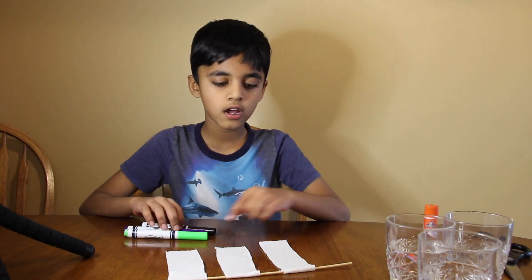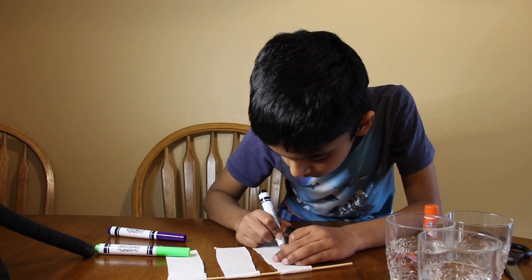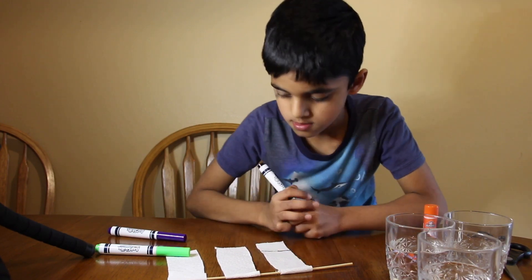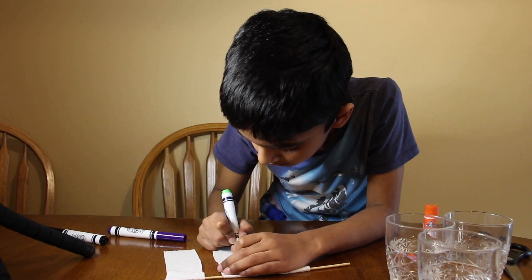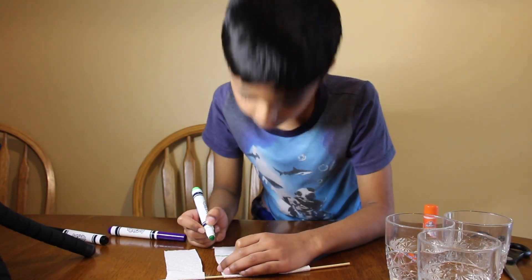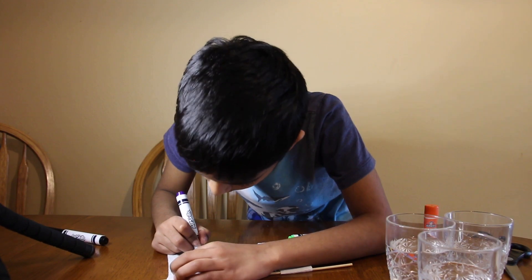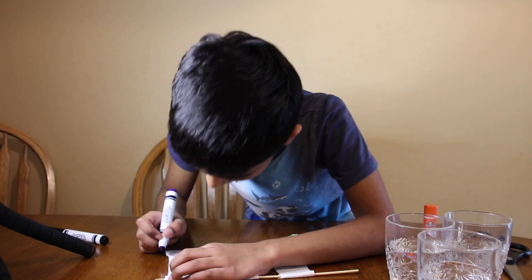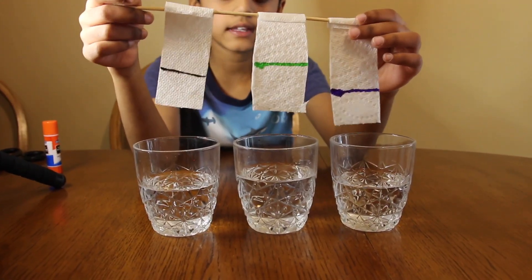I'm going to draw a line on the paper towel. First I'm putting black, then I'm putting green, then I'm putting purple. Now the paper towel is in the glass.